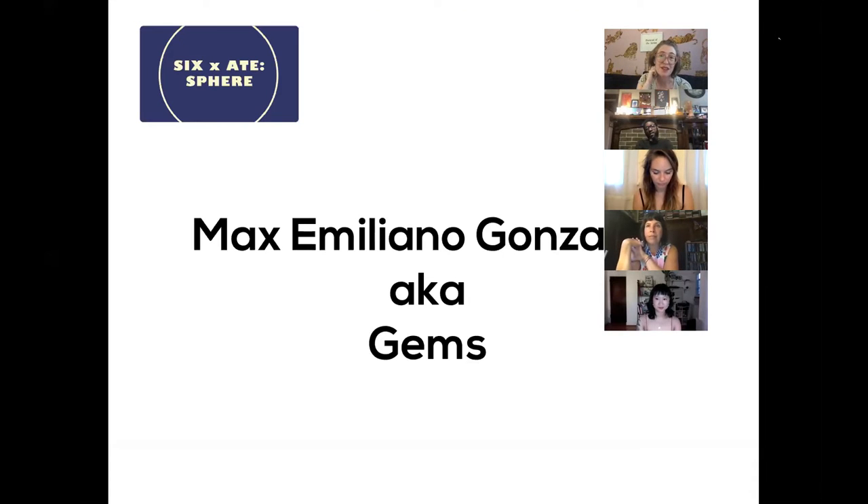We're talking to Max Emiliano Gonzalez, also known as GEMS. Max is an activist, art educator, muralist, graffiti writer, printmaker, curator, and more. Max came to Pittsburgh from Chicago, and they seek to give value to underrepresented voices, movements, and art forms through their work.